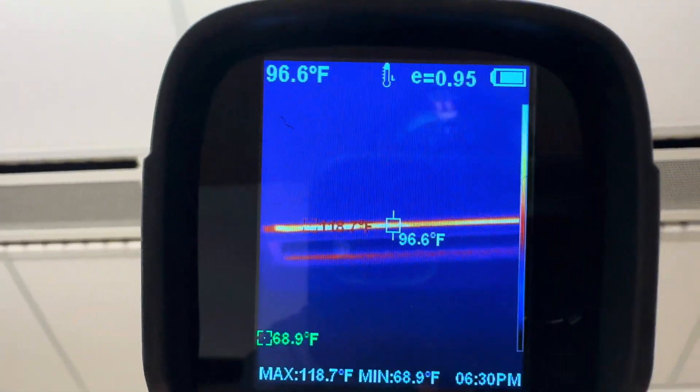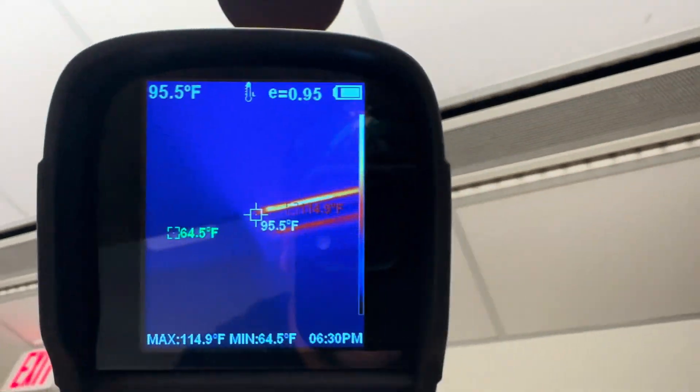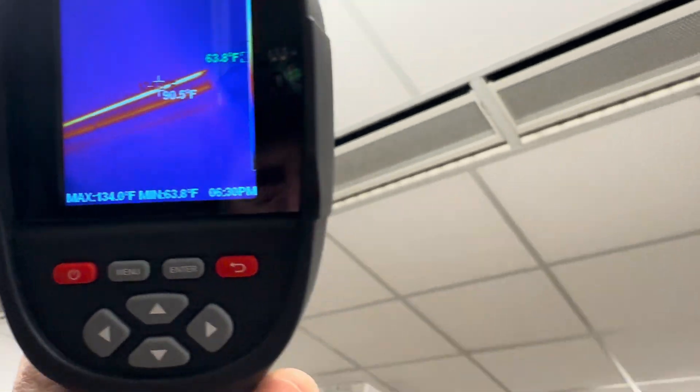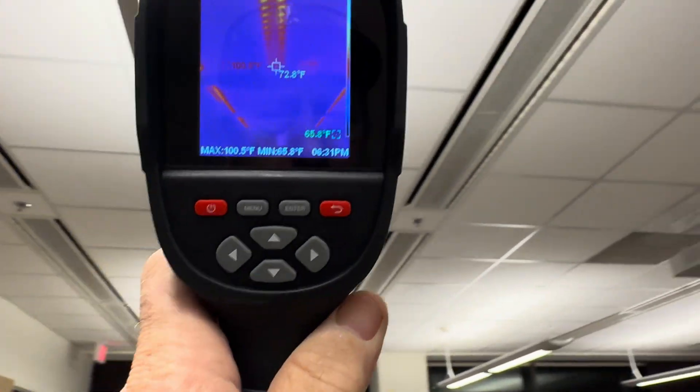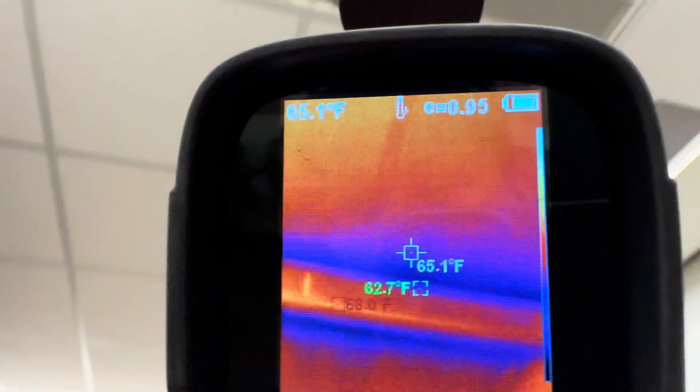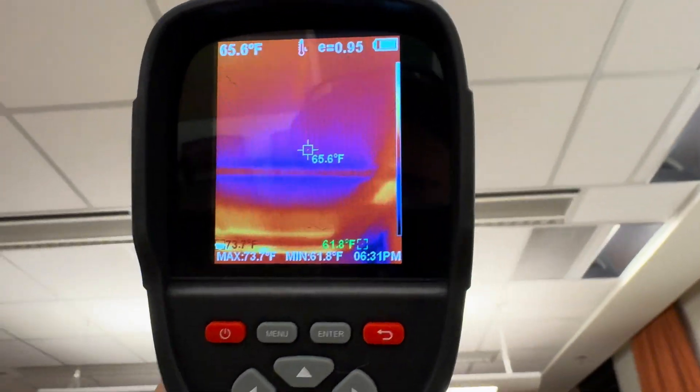What I'm doing here is identifying the registers — some are for heating water and some are chilled beams. That's chilled water. This one over here is going to be chilled water today. You can see where the heating water is. Heating water, heating water. Chill beams. Chill.